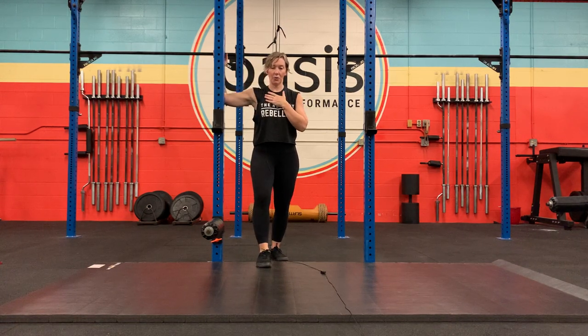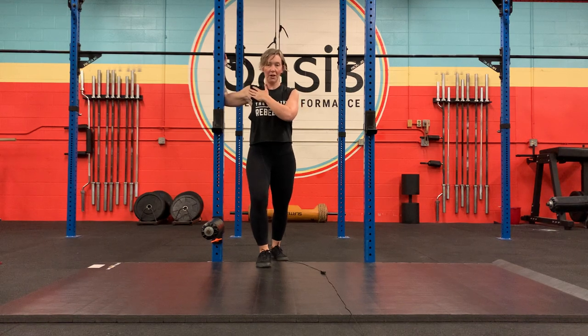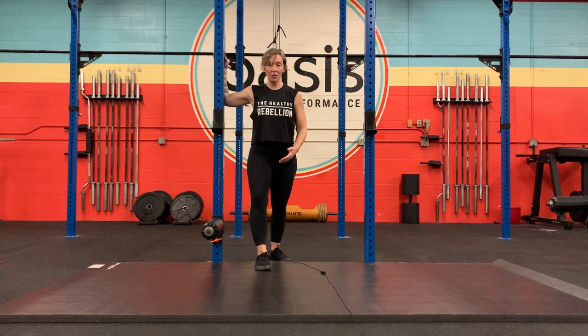What you're going to do is keep the chest in the same plane — no rotating — as you step forward until you feel stretching in these tissues here. You're going to hold this stretch for one to three minutes, and then you're going to do PAILs and RAILs.